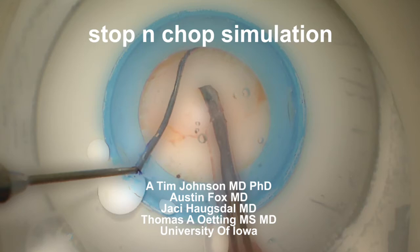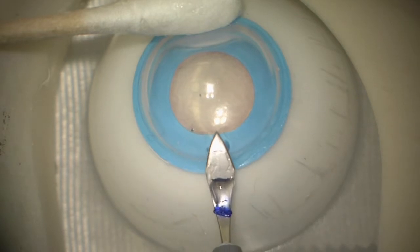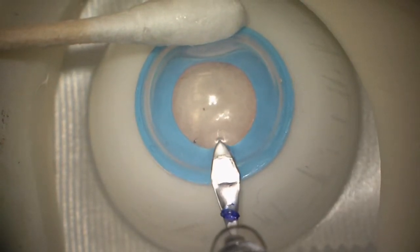Hi, this is Tom from the University of Iowa. I'm going to show you a great way to simulate stop-and-chop using these PS12 eyes from Craig Phillips out of the UK.